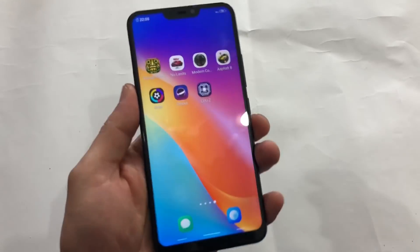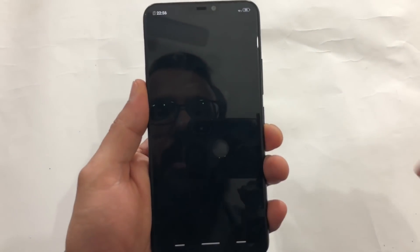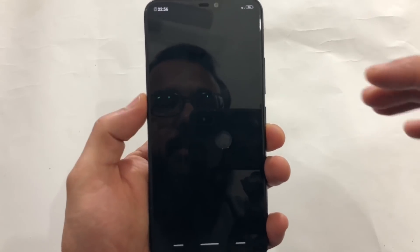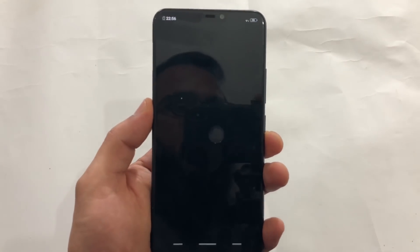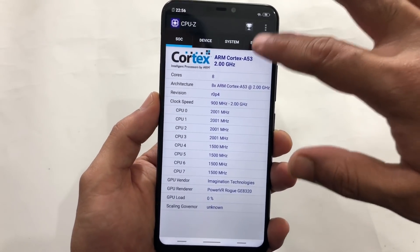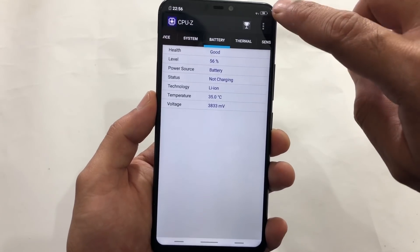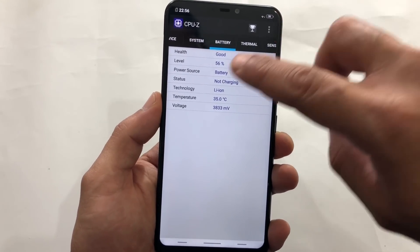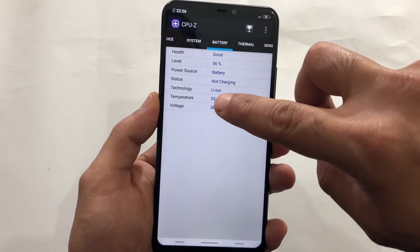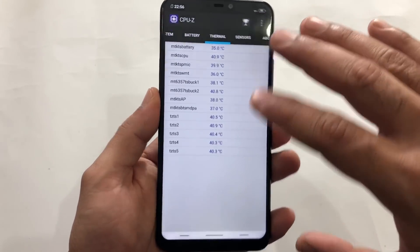That was the gaming review of Modern Combat 5. Now let's have a look at CPU-Z. I had turned off the device earlier due to a network connection problem, and when it stabilized I started playing the game at almost 57% battery. Now the battery is at 56% — only 1% increase. Temperature initially was at 34 Celsius and thermals are just very stable.